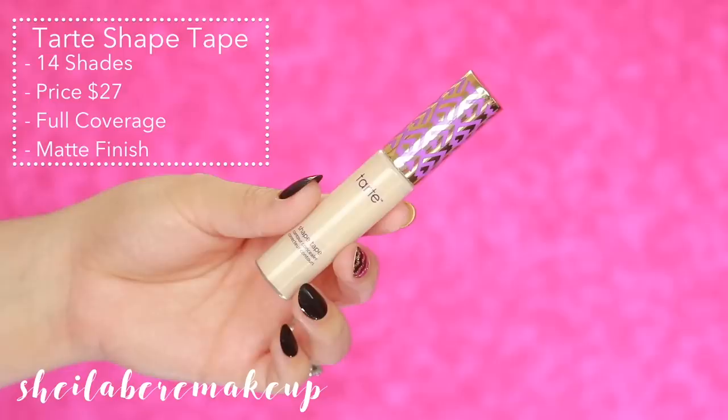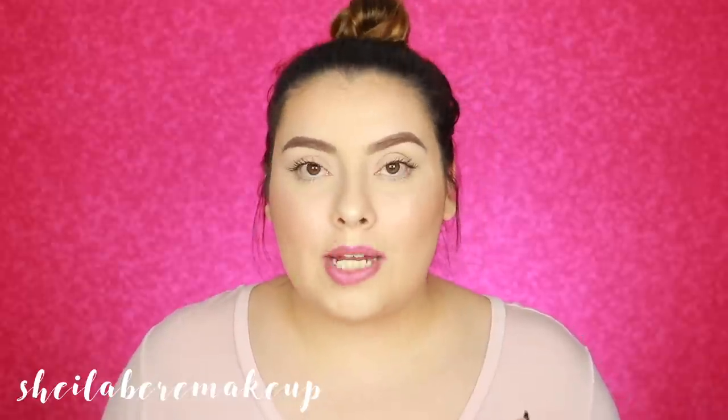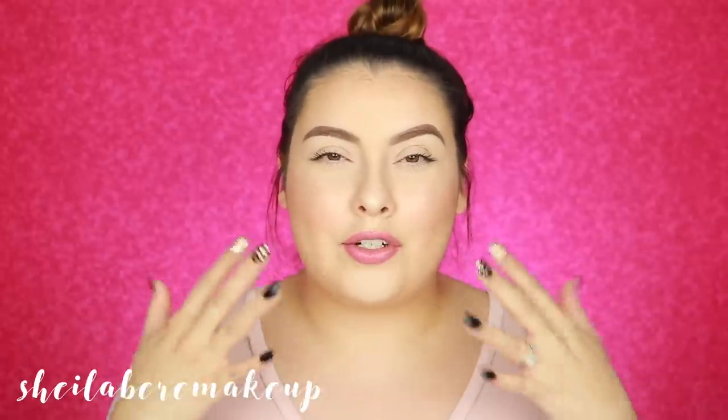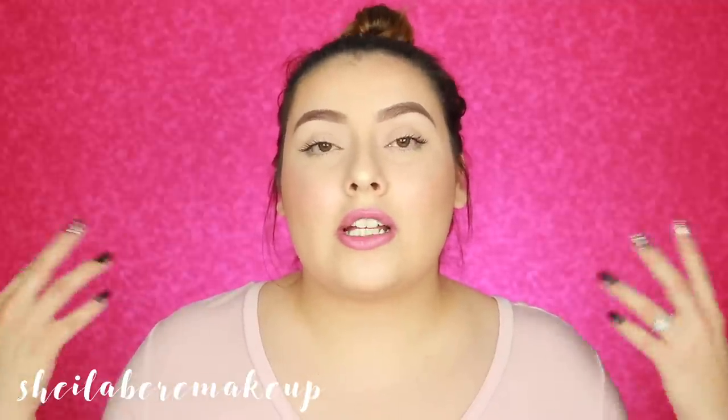So this is Tarte Shape Tape. They currently have 14 shades and the price is $27. You can purchase it on Tarte's website and it is also an Ulta exclusive. It's a full coverage concealer with a matte finish. I actually do love the Shape Tape, though I go through phases — when I use it too frequently it tends to dry out my under-eye area, and I already have dry skin.